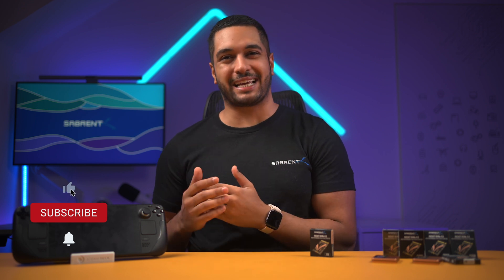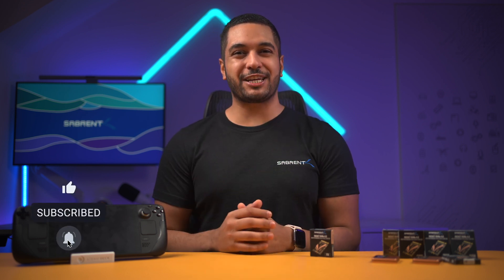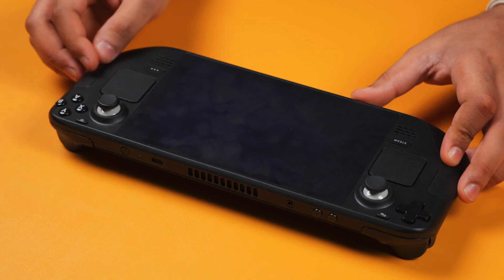Hello everyone, my name's Mike and here at Sabrent we love to make and talk tech, so if that's what you're into then make sure to hit that subscribe button and notification bell so you can stay updated with all our future videos.